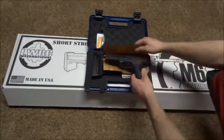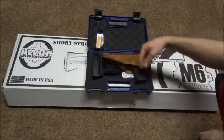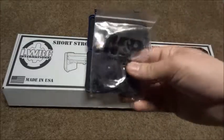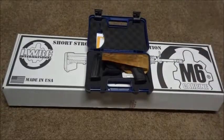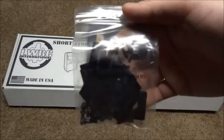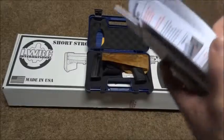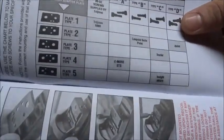Besides that, it comes with two 17-round mags, and this bag right here has the mounts for the different optics - I think there are four or five, so pretty much every optic gets its own mount. I'll pull the brochure out to show you the list.